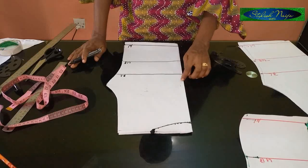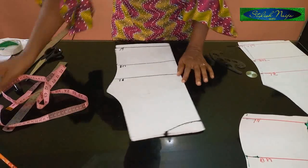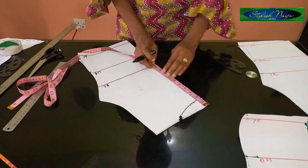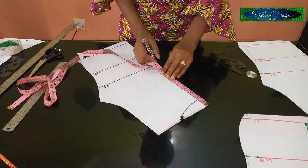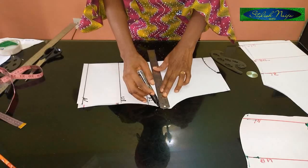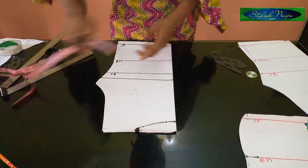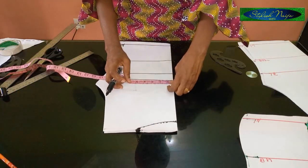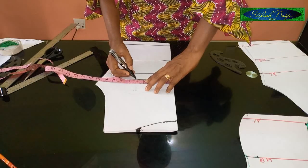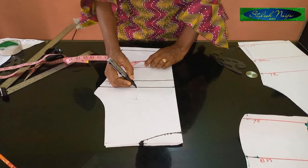The next thing is to determine how deep you want that V part to be at the center. From the picture you can determine that. Measuring always from the top, I'm going to use 9 inches, marking it here and connecting it straight as a reference point. From this 9-inch point you measure out your bust span measurement — I'm using 4.5 inches plus half an inch, which is 5 inches total. That's where the bust here normally cuts through.